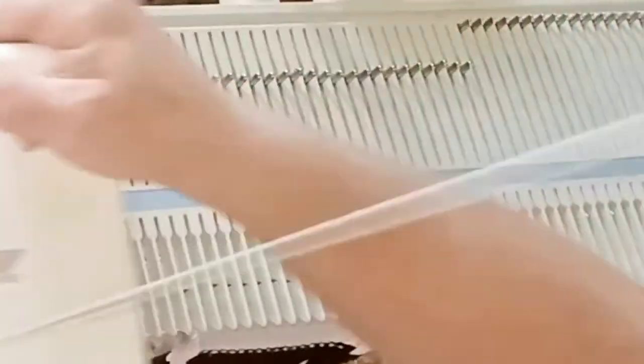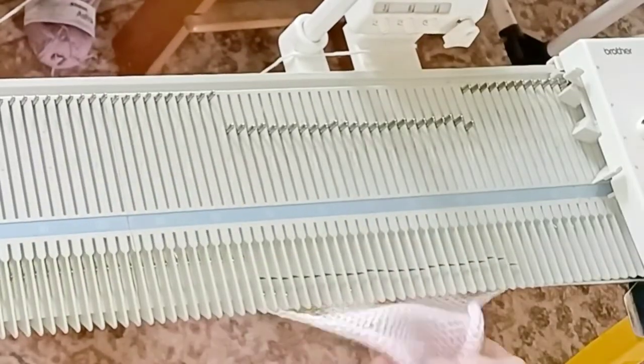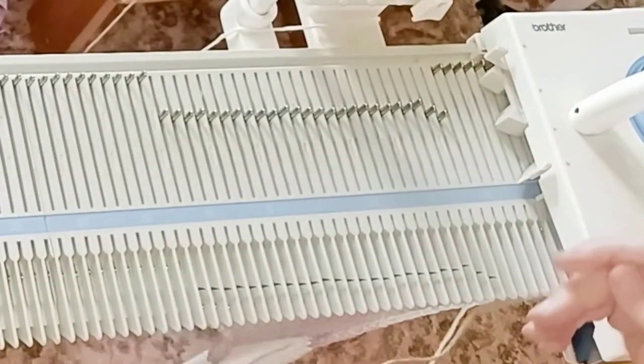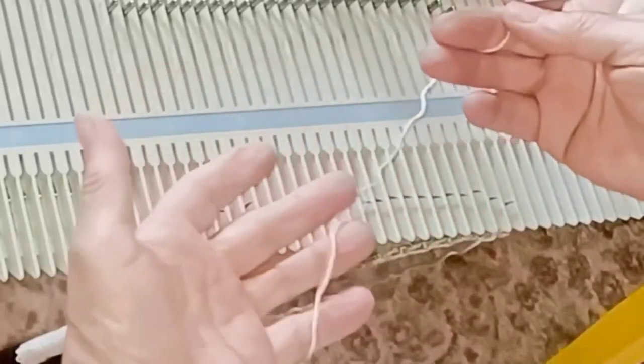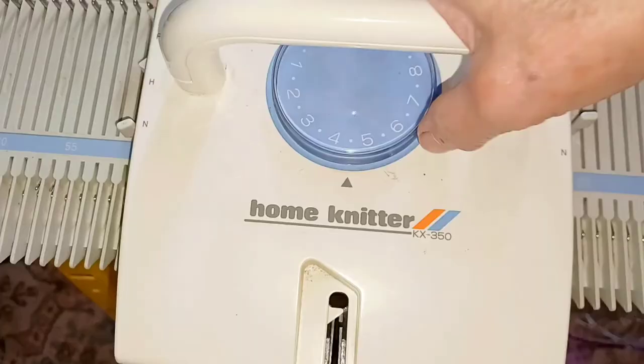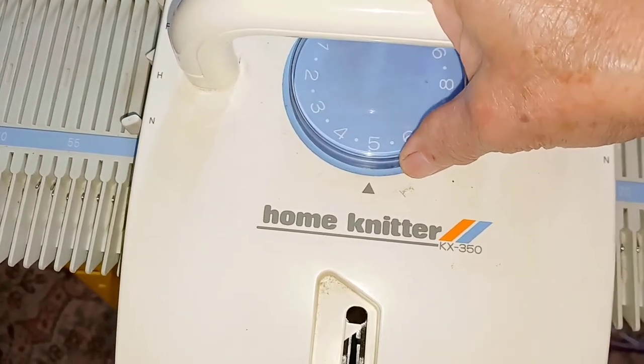Most of these yarns are designed for hand knitters and put up for hand knitters, but they knit well on the machine also. Most of them are actually called DK yarns, and some are called Light Worsted. There's not a big difference, but Light Worsted, in my experience, tends to be just a touch heavier. On my KX350, I knitted all of them between 4.0 and 5.5 on the dial.